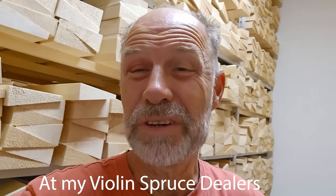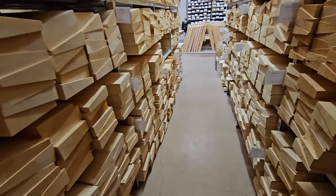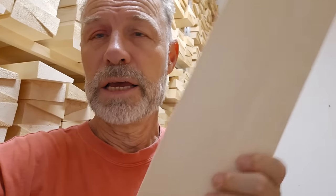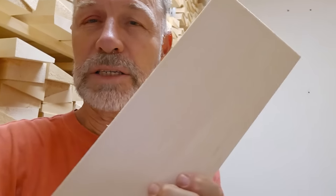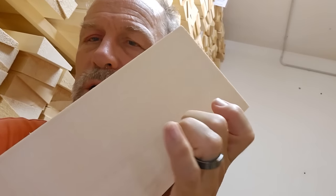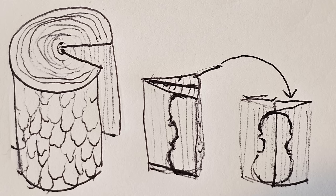I'm in the Fiemma Valley at the moment and I'm looking for timber for the top plate. It's some really, really beautiful spruce. Here I've got a piece, for example, and you can hear it already makes an amazing tone sound — it's got a really nice ring to it. I'm going to pick some timber, but I won't even work on this wood for the next five to ten years.